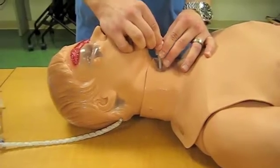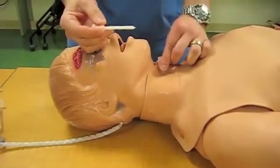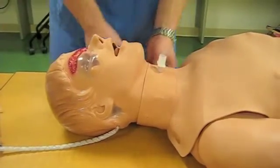When you enter the trachea, you will lose resistance until you know that you are in the trachea. At that time, you pull out the trocar and you advance the tube for successful intubation.